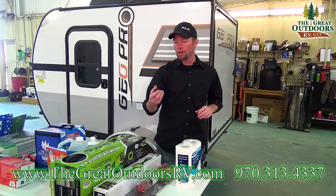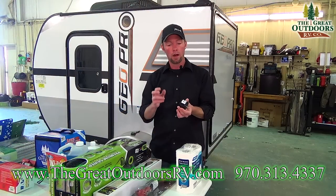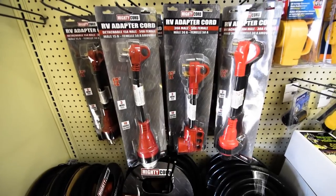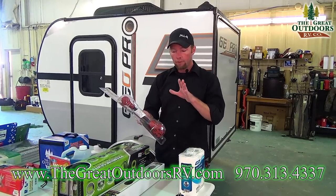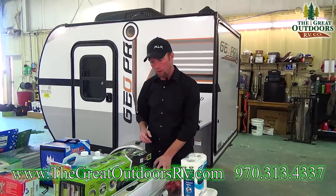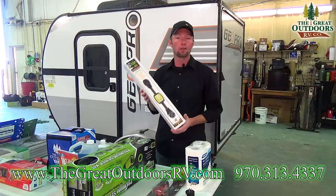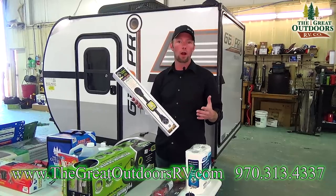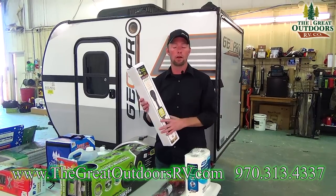Another thing — and this is something we include in our starter kit — is a 30-amp to 110 adapter so you can plug your 30-amp service coach into a regular 110 outlet. A lot of folks also get an adapter to go down from a 50-amp service coach to a 30-amp, since not all parks offer 50-amp service. I always recommend getting a surge protector as well — you'd spend $150 to protect a $1,000 computer, so you'd want to protect your RV investment too.